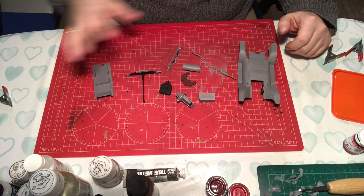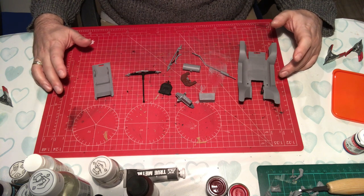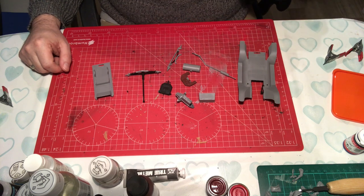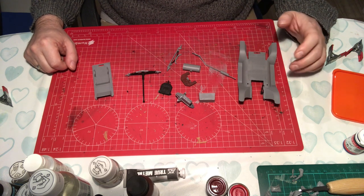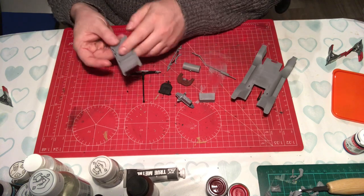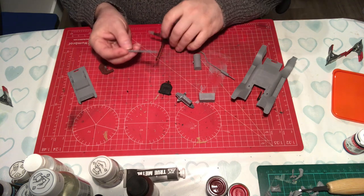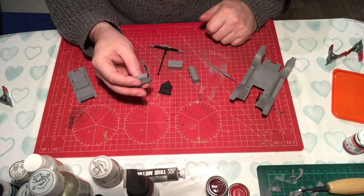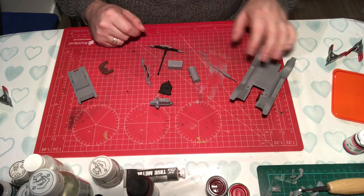I have my sub-assemblies all built up. This is pretty much as far as I can build the kit without actually putting things together. The reason I've done that is to get all the seams and bits cleaned up. I've just got one or two bits left to do, and then we'll start painting. It also means I can paint similar items with the same color all in one hit - the dashboard and the floor pan, for example.